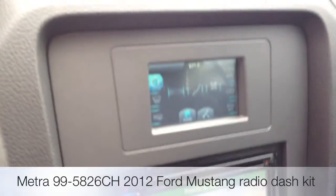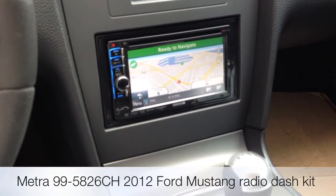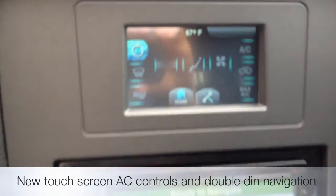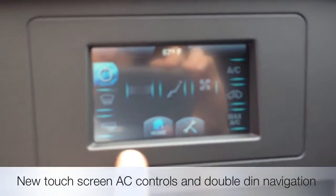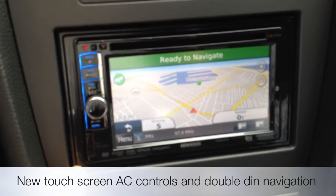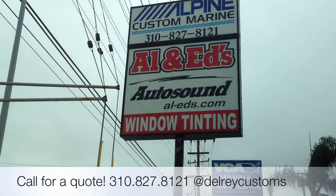Once again, this was Joe at Allen Ed's with Metra's new dash kit, the 995826CH for the 2012 Ford Mustang. It creates a new touch screen AC control as well as an opening for a double-DIN radio. Feel free to call us up, YouTube — 310-827-8121 — if you have any questions.